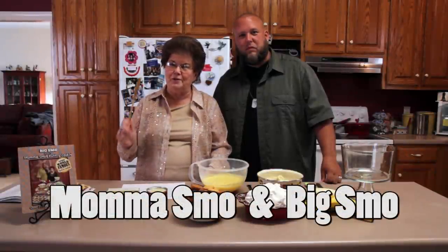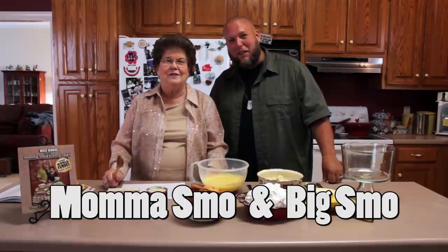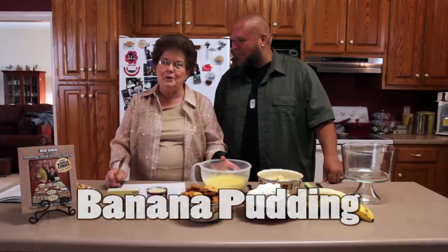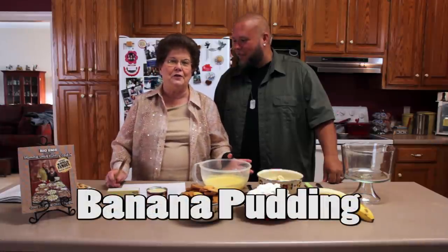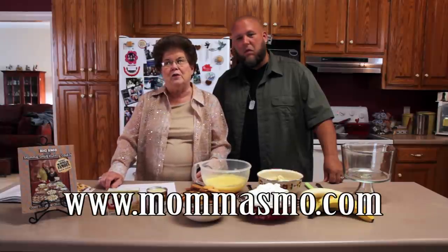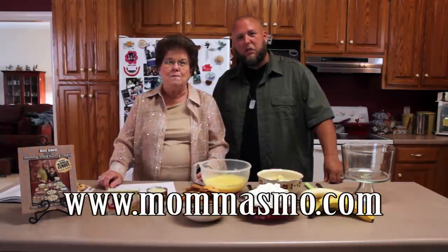Hello, this is Mama Smo with her wooden spoon and you're watching Family Fixings. Today we're going to be preparing banana pudding the easiest way there is, and it's delicious. You can find it in Mama Smo's Country Cooking Cookbook, page 127. If you haven't already ordered your cookbook or received it, you can get it on MamaSmo.com. Are you ready to start fixing my favorite banana pudding?